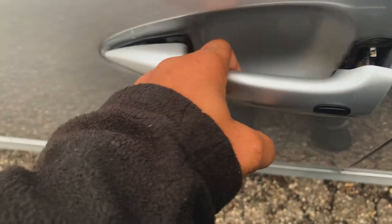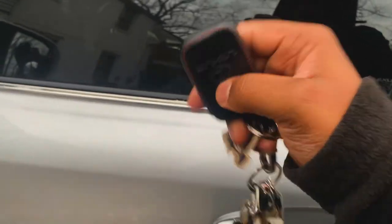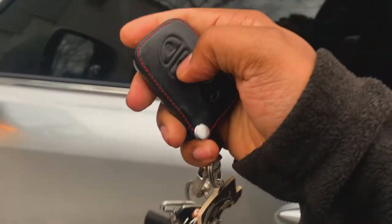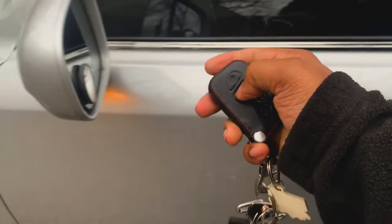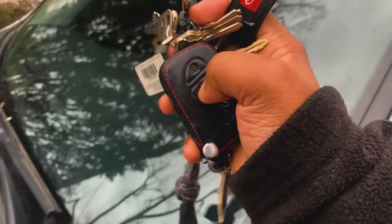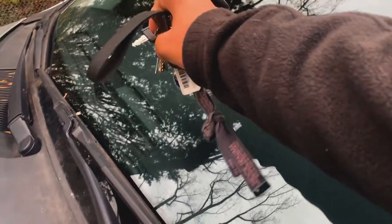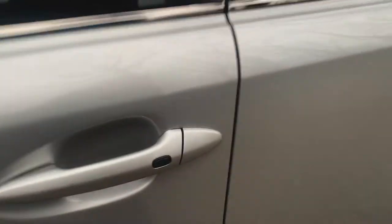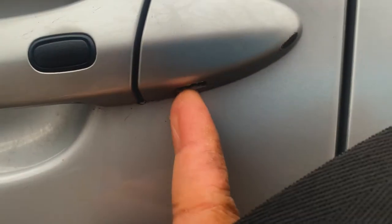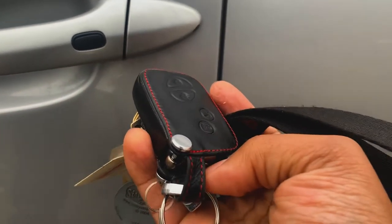That will be locked, that will be unlocked. Negative. I'm trying to get it to unlock. There it goes — you can do it manually from underneath here. You basically just gotta pull the key out.